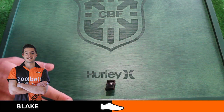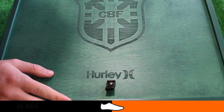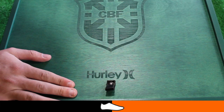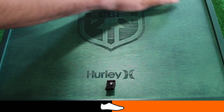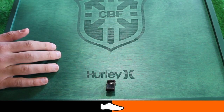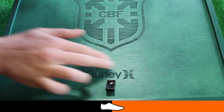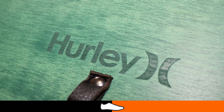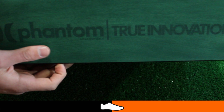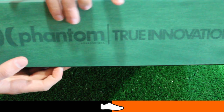We have received a special box containing Brazil-inspired phantom board shorts and a stadium regional Brazil hat. The Brazil-inspired green box is made of wood and features a sliding panel on the front which features the Brazil football crest and the Hurley logo. Featured on the bottom side of the box are the words 'Phantom Board Shorts' and 'True Innovation.'